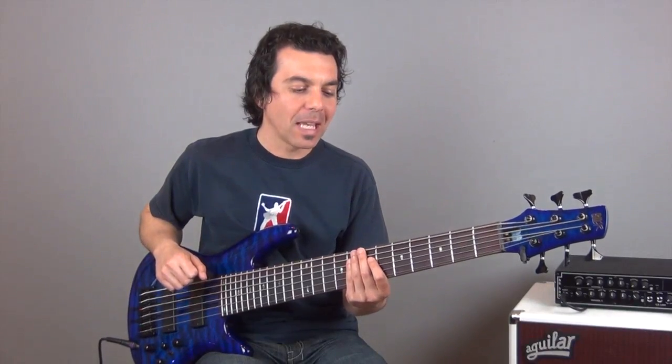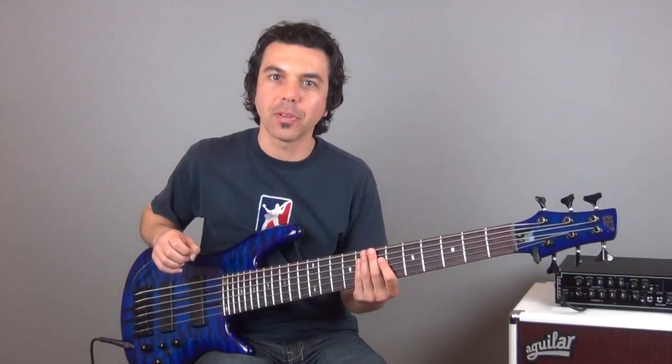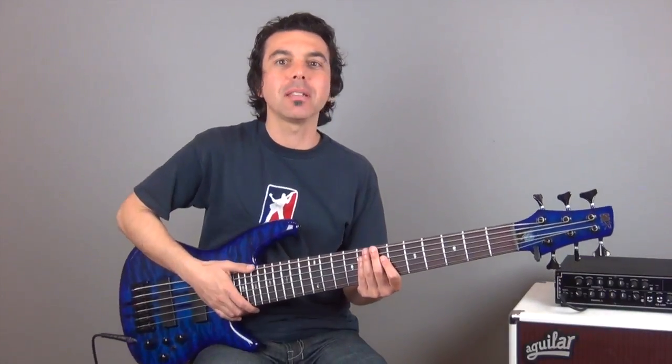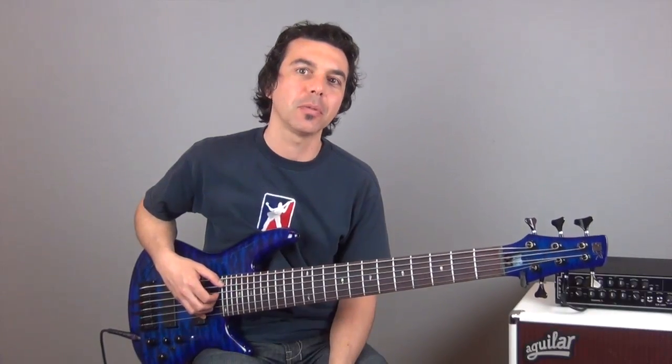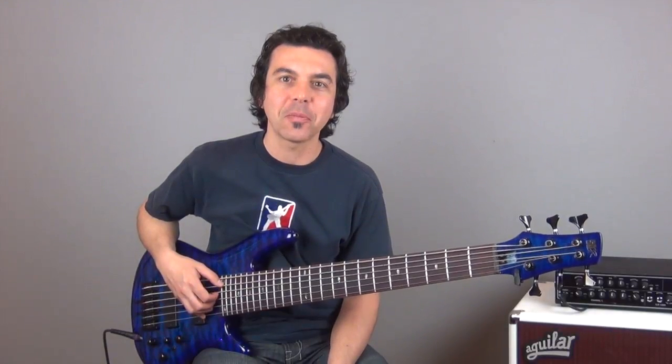This is an exercise approach that will yield very fast results. If you dig into this, I think you're going to be surprised at how much your technique really improves. I hope you enjoy working on this and have fun practicing.